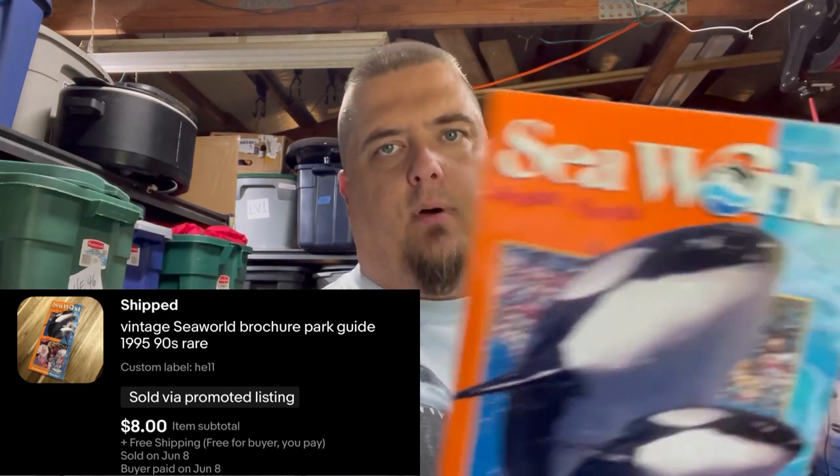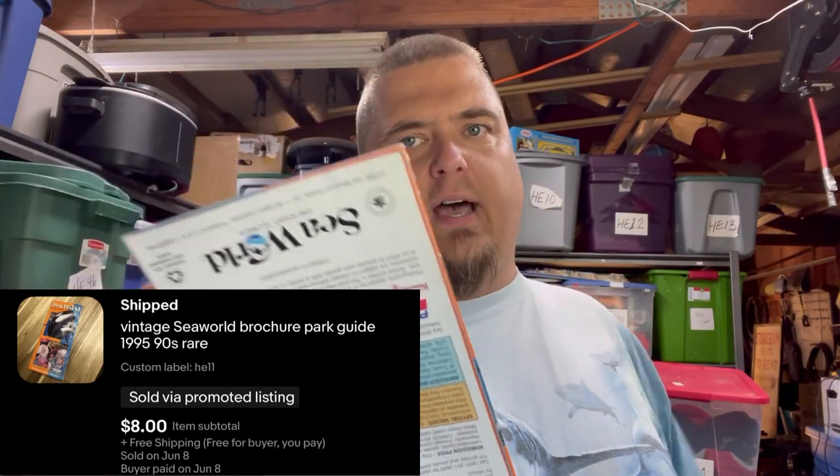This item is from a hoarder house situation. In December or November of 2021 I bought the contents of a hoarder's house and brought it all home. It wasn't a great decision — I got a lot of great stuff but it was more than I was capable of dealing with, and I'm still dealing with it. I'm about ready to just dumpster it or take it all to Goodwill. But this SeaWorld map from 1995 is the kind of collectible a SeaWorld fan would want — sold for $8 free shipping. I have nothing into it.